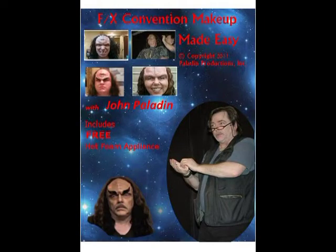Hi, I'm John Paladin. In the first demo that I put out, Special Effects Convention Makeup Made Easy, we went through all the steps of how to prep a hot foam appliance to application and most important, removal. During the conventions, I always get the same question: What happens if you make a mistake? What happens if you think you have to start over again? Is it easy? Is it difficult? Let's take that one step further — what happens if you want to reuse a hot foam appliance that you've used before?